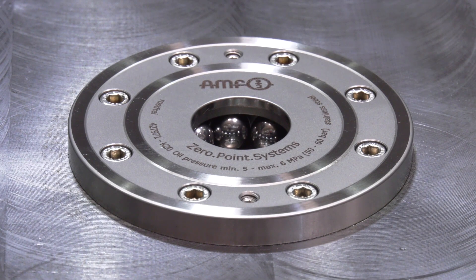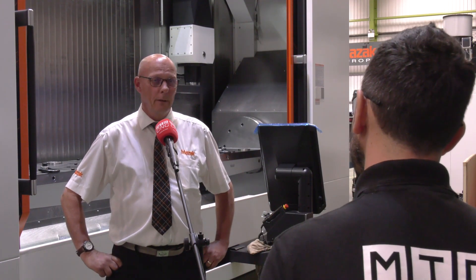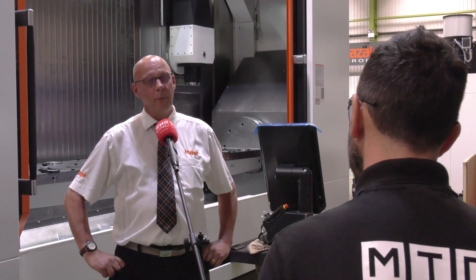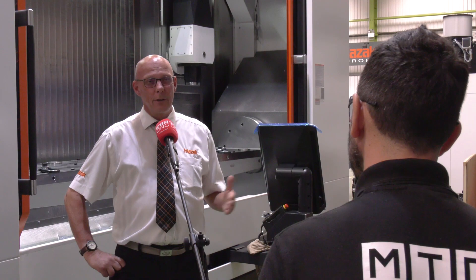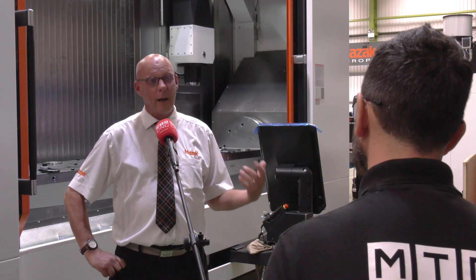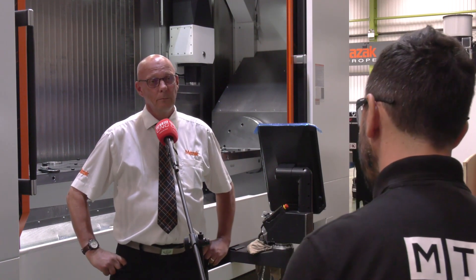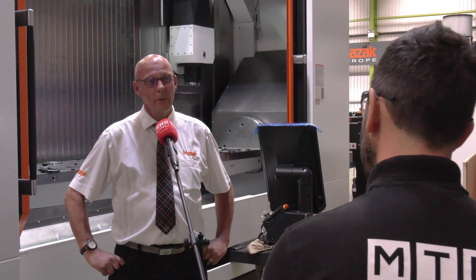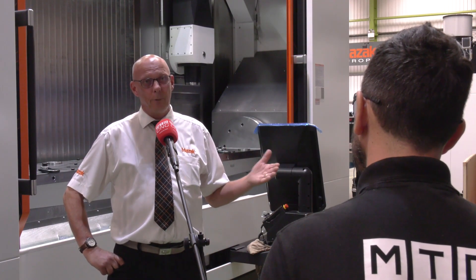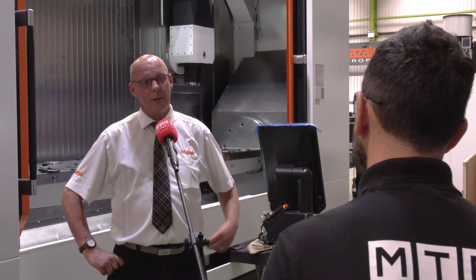Do you believe that the fixturing and projects you've been working on are changing over the years? Absolutely. The benefit of working with the same company — Brown and Holmes — over a period of time gives us an insight into what they're capable of, and helps us design our machining process around their fixture. Having a relationship that spans over 20 years is really beneficial because you're evolving together. Absolutely — we suggest processes to them, they design around us, or they produce fixtures and we process around them.